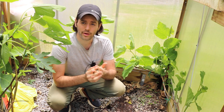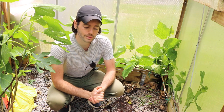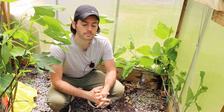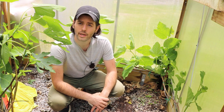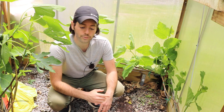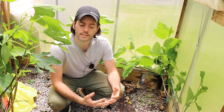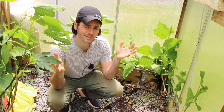I think espaliers have a great function, they're beautiful. Overall, you could make an argument that for a lot of fruiting plants, there's a huge benefit to actually growing them in this way. I've actually planted some fig trees in this form as well, because I've realized that there probably is no better form for the fig tree than the espalier.